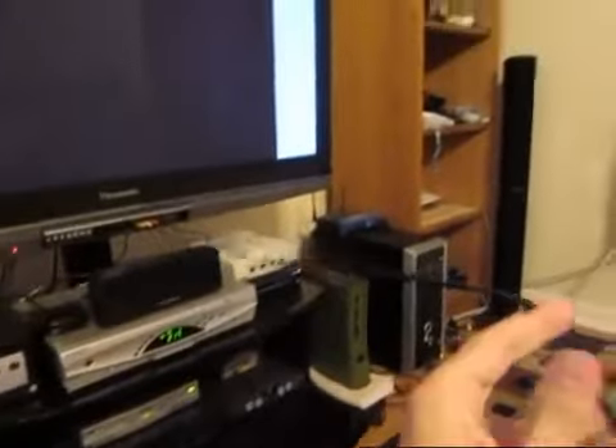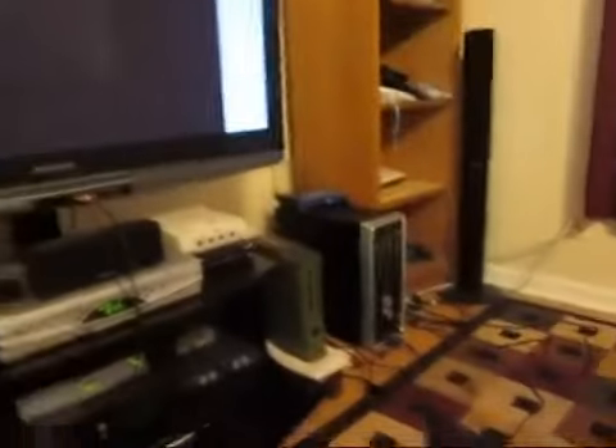Here is my 40 gig PS3 attached via composite cable to my TV, and there is one USB cable plugged in.